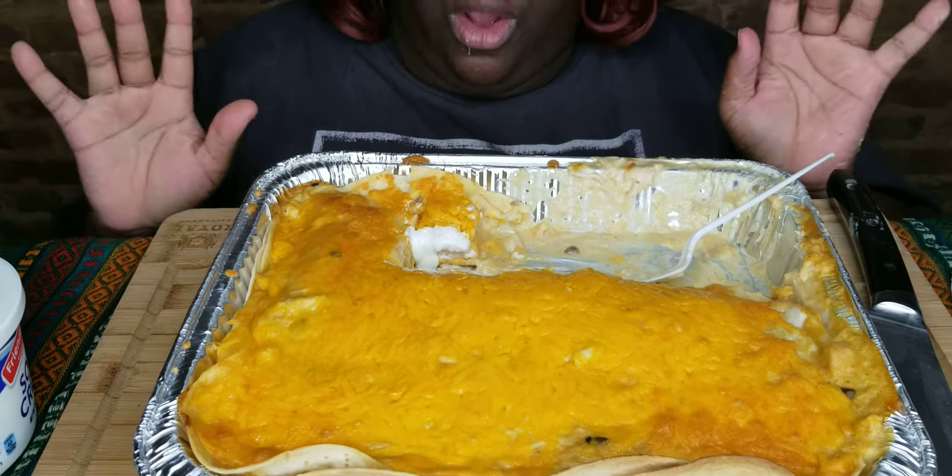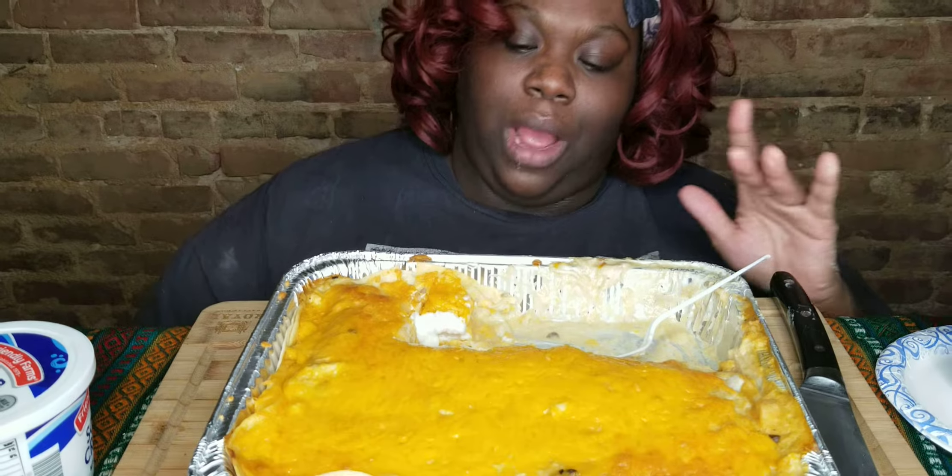Y'all want me to do a video? I'll try to do a video, probably next month or something, if y'all really want me to. But it's just simple: tortilla, cream of chicken, cream of mushroom, chicken, and bam. Put your little seasoning, whatever you want in there. And it never hurts to know how to cook — you got enchiladas!